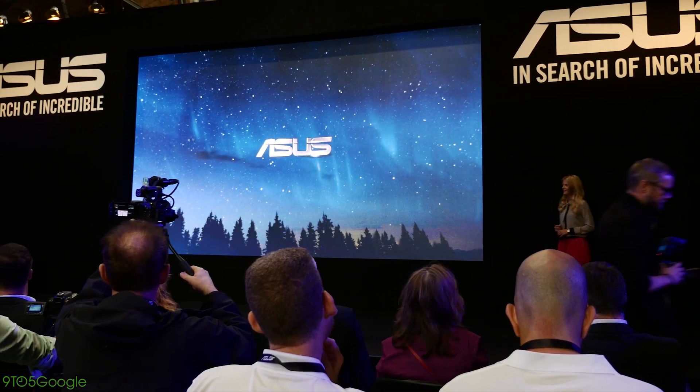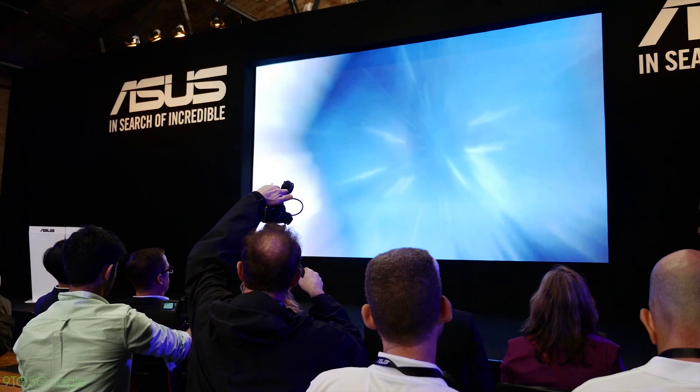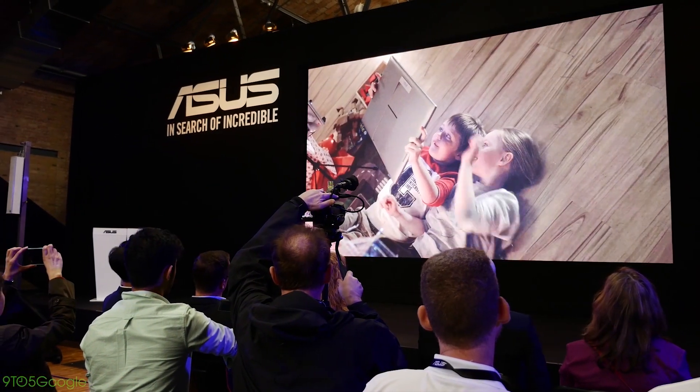Hey, what's up everybody? This is Dom, and today we are taking a look at the brand new ASUS Zen Watch, which was announced during IFA 2014.